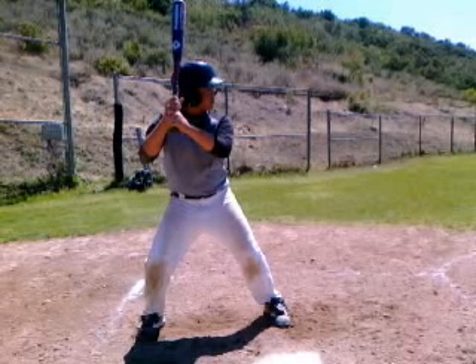Hi Grant, this is Alan Cockrell with ABC Camps, former hitting coach of the Colorado Rockies and the Seattle Mariners. I'm going to analyze your hitting video.